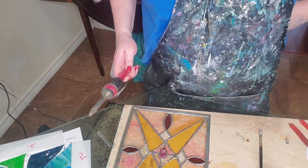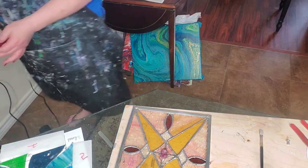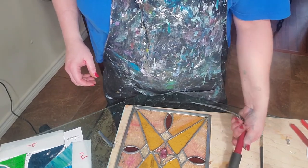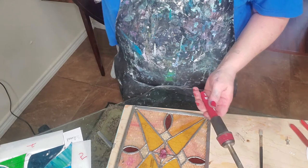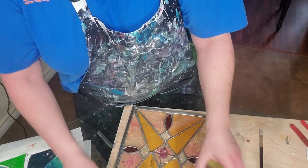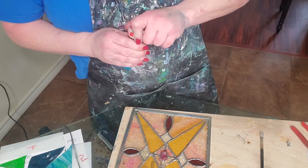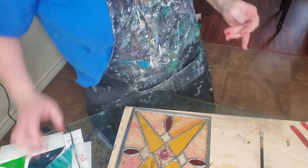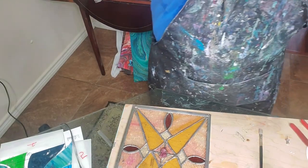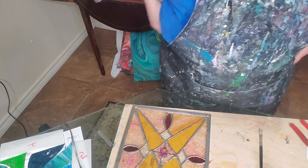Now that we're done with all of that, I'm going to unplug this iron because we're done with it. Another key thing to keep in mind with regard to iron care: when you get done using your iron, especially if you're going to put it up for a while, you don't want to put it up with no solder on it. Don't clean it really well and then put it up - that'll wear it out. The iron needs something to burn while it's cooling down, so leave some solder on the end of your iron. That's what my mentor told me.